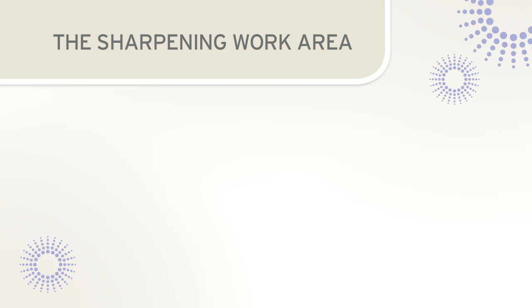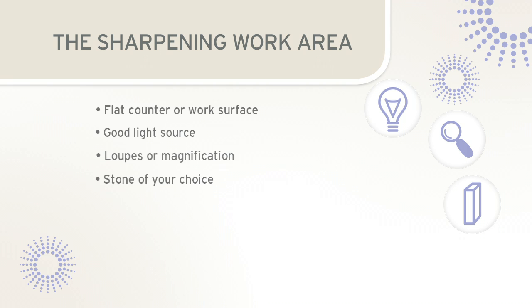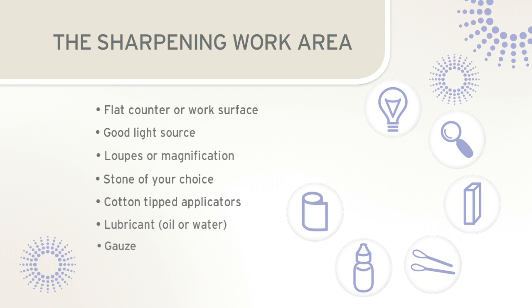Prior to sharpening, it is helpful to gather all necessary supplies. It is important that your work surface be flat — this will provide stability for your elbow and allow you to view the instrument at eye level. A good light source and loupes or magnification are vital in order to properly evaluate the edge of the blade. A sharpening stone that will best accomplish the task is required; it may be an Arkansas, India, or ceramic stone. Besides a flat stone, a cylindrical or conical stone may also be required. Cotton-tipped applicators, oil or water lubricant, gauze, and a plastic test stick will complete the sharpening work area.